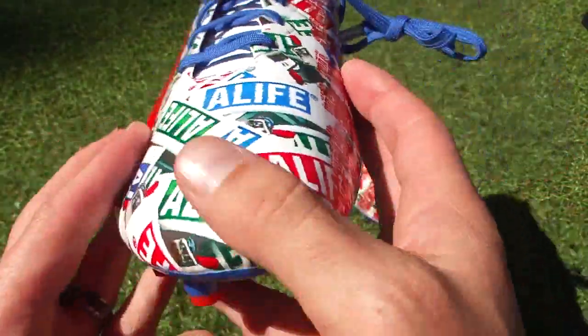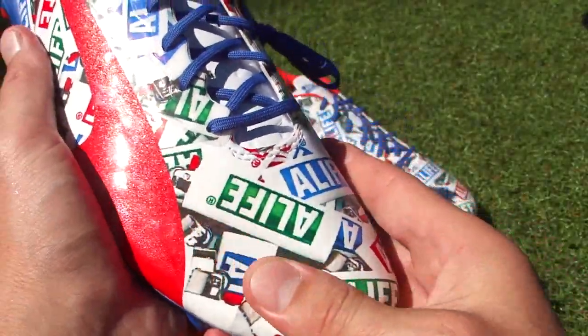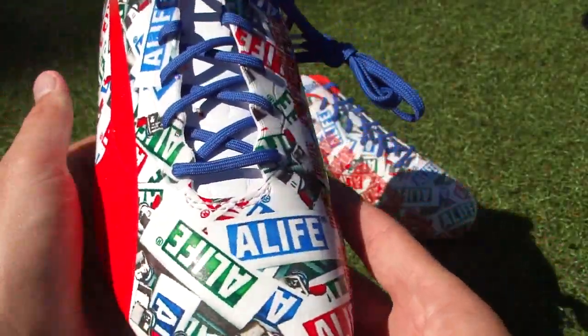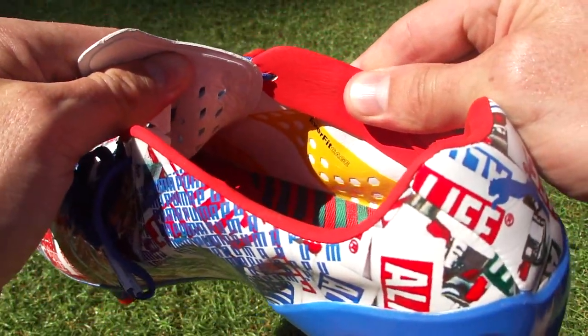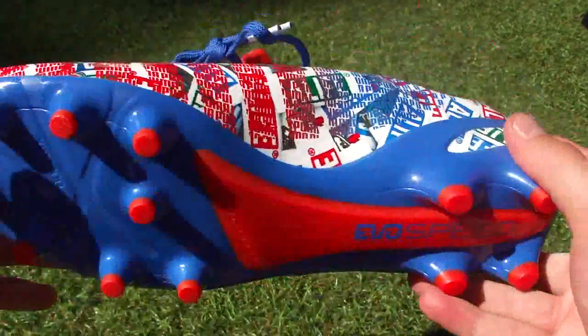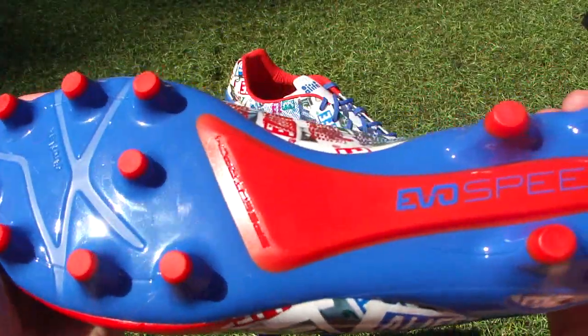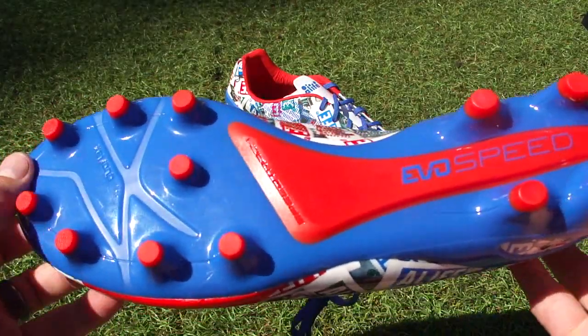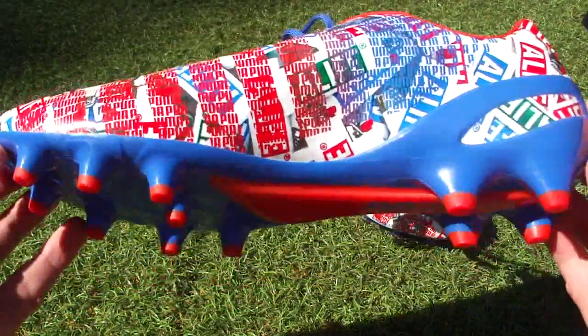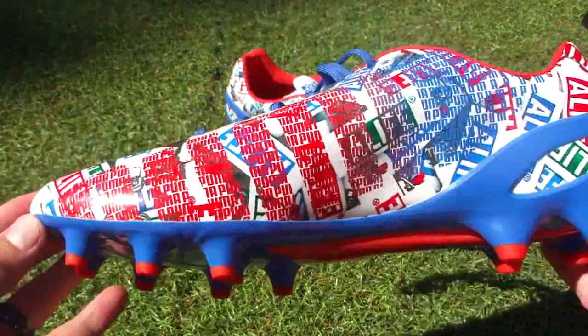The boot itself is the EvoSpeed 1.2. You don't get any touch control compound in the upper, but you get all the rest of the technology including the EverFit cage inside. You get that big heel counter which is very useful. And then underneath, the speed track system, which adds additional support through the midfoot — very useful, though it means you've got to spend some time breaking them in.